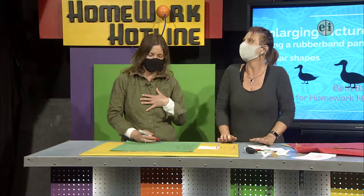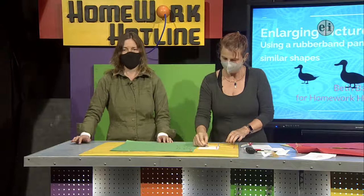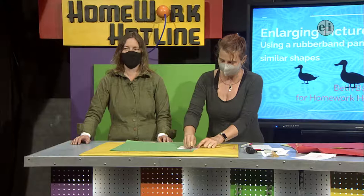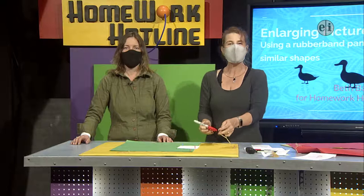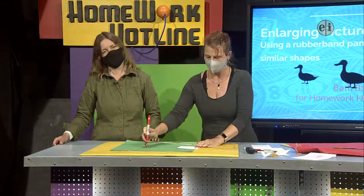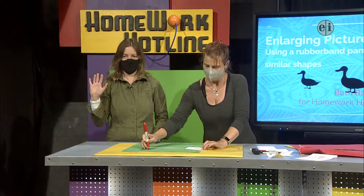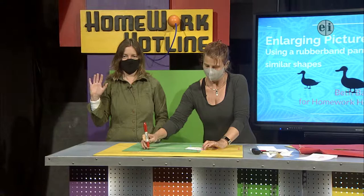Maybe Miss Baker should try it. Let's see. I'm going to see if I can do it — I did not do much practice either. So we'll go. Thank you so much for being here with us today. Next week there'll be a new team of math and science teachers and they will have new things to surprise and amaze you. Be sure and tune in.